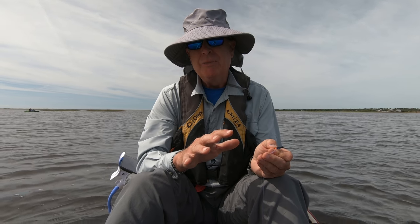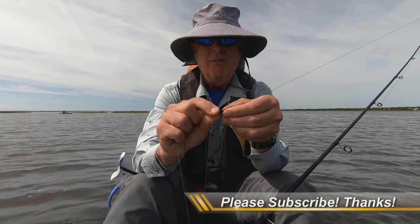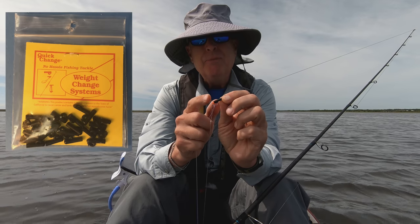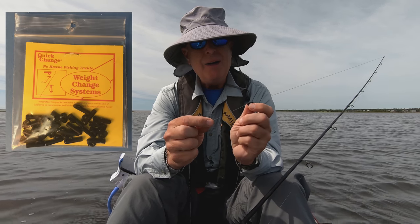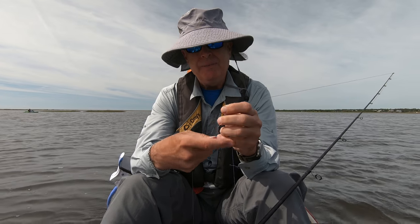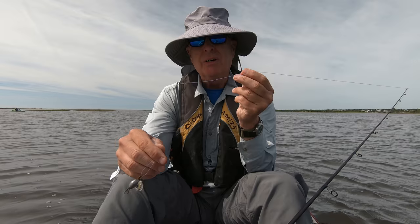I was wandering around in Cabela's the other day on my way home from fishing at White Top Laurel and found these little things right here. What they're made for is to change weights when you're trolling. But I looked at this and said that could be just like a Carolina rig weight, and then I could put on the weight I want with a leader if I want.